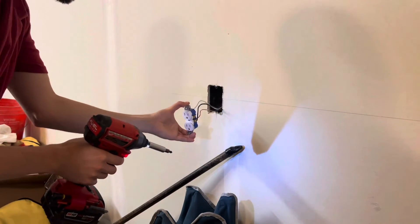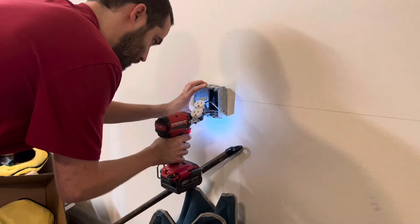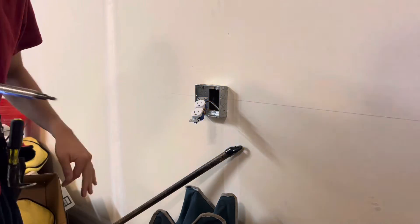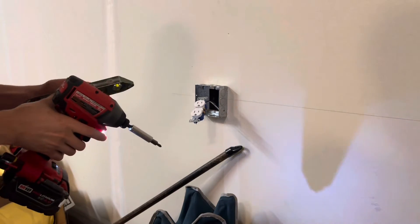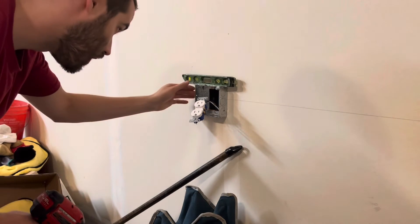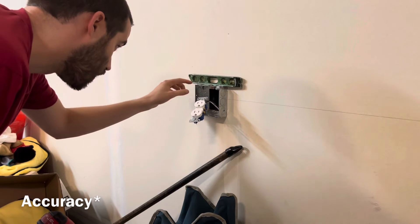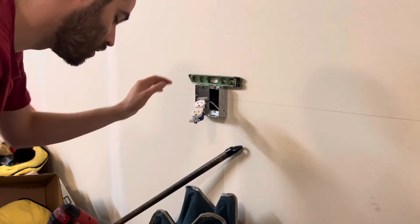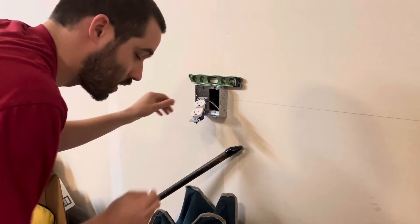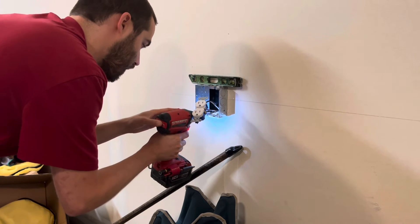Now all you're going to do is put your screws in. Once you get it kind of snug, you're going to want to throw your level on it, because as you can see it's very crooked right now. There is some play with the screw holes. I usually like to put the level on the right side. Depending on the box, it is going to give you different measurements depending on where on the box it's sitting — it's actually leaning to the left.